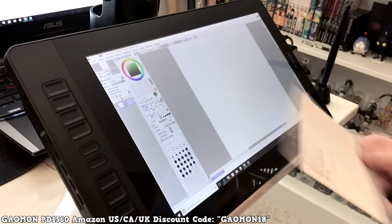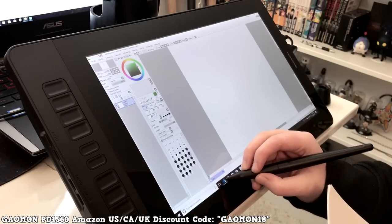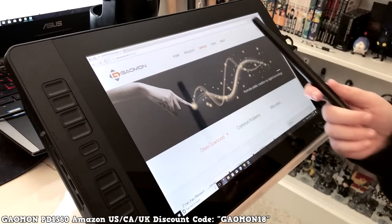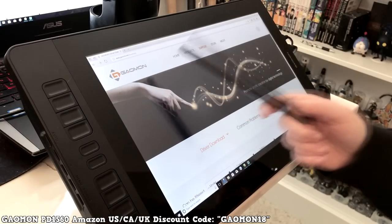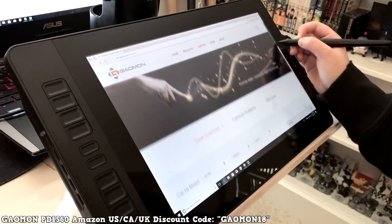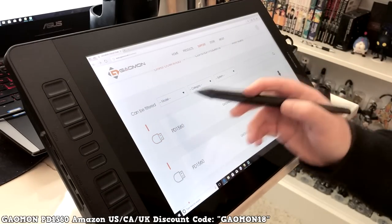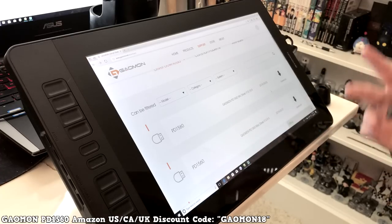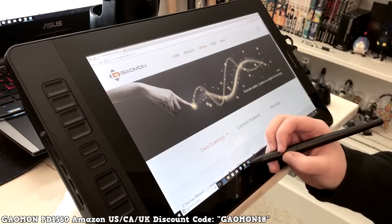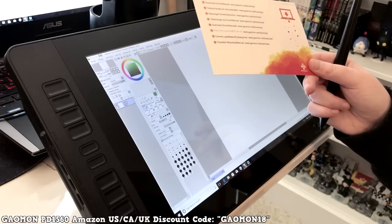All you have to do is plug it into your computer and it'll automatically install. Then you just need to download the driver from the website. If you Google 'Gaomon driver' it comes right up, and you can filter by model and category to get the driver you need. It also comes with a little card telling you where to find the driver.